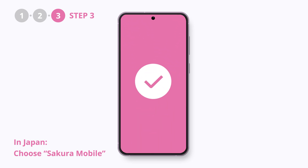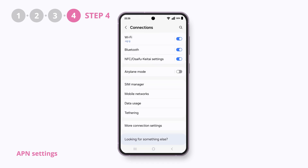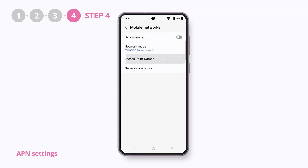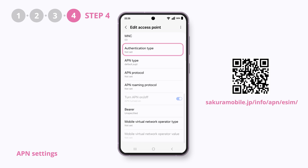And now you're all set. Some Android devices might need additional APN settings to access the internet. If that's your case, go to Settings, Connections, Mobile Networks, Access Point Names, and input the values specified in our instruction guide at the link shown or in the description.